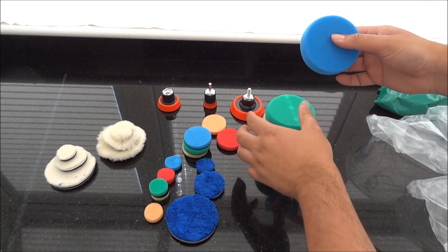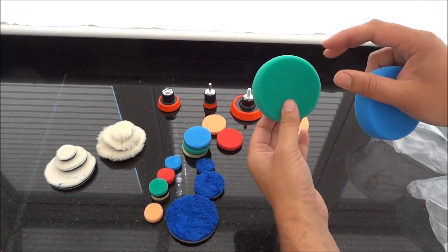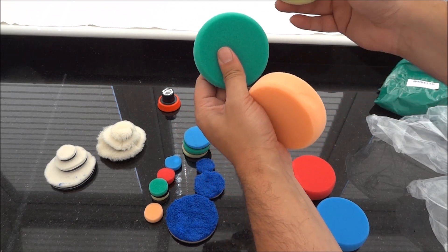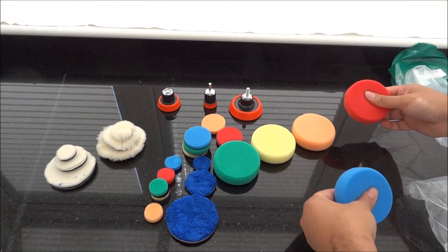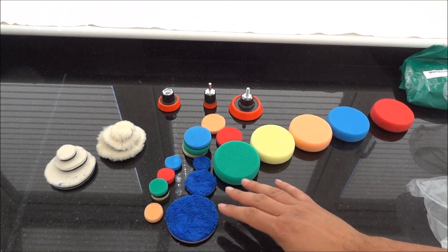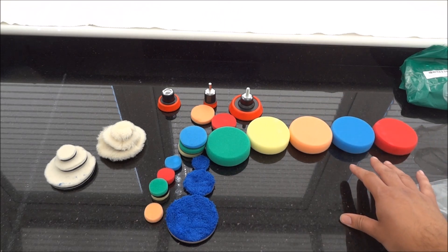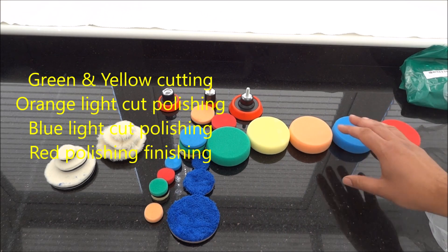It didn't come with what grades the pads are, but you can actually tell by feeling them which ones are the toughest and which ones are the softest. It looks like working its way from hard to soft. I'll check to see if there's any info online, but that's what it's looking like.